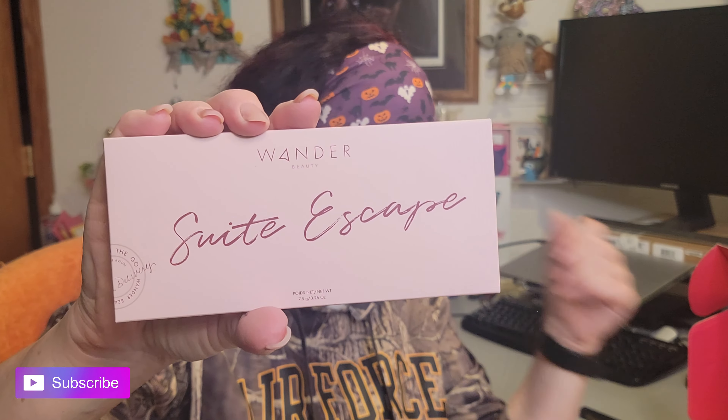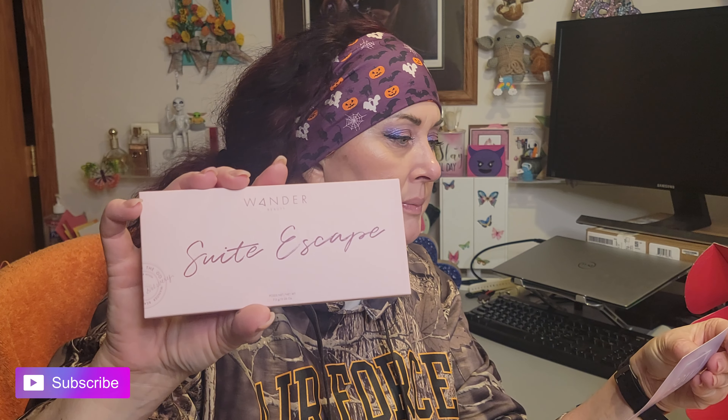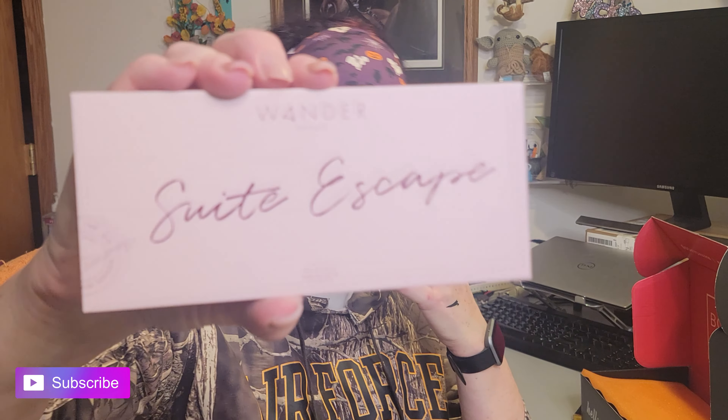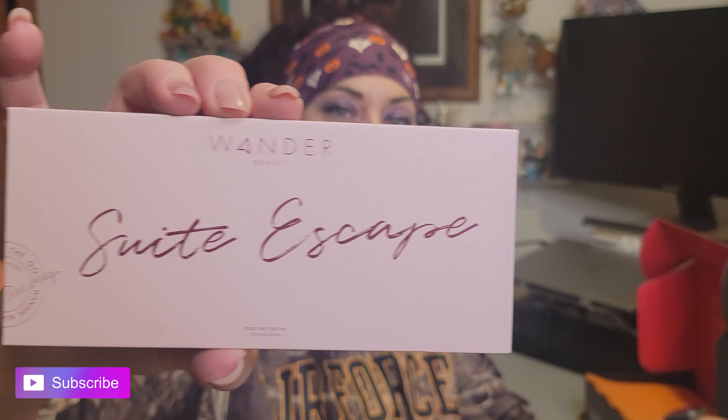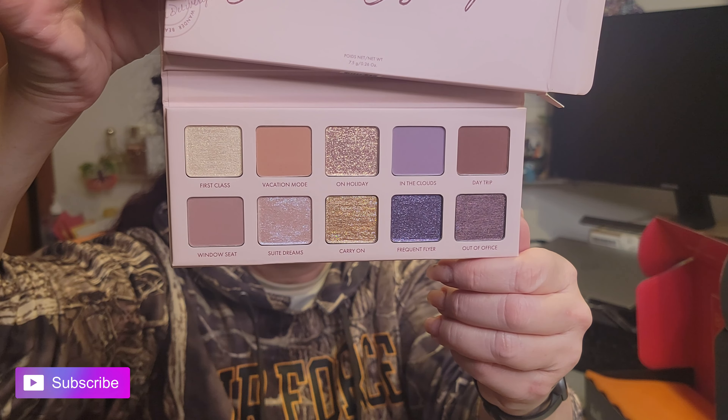Last thing is Wander Beauty — it looks like a palette. This might have been my choice item. I have a feeling it is. This is their Sweet Escape Palette — $42. 'Send yourself on a sweet escape with this perfectly curated collection of matte and shimmering neutral and bold shades that take you effortlessly from day to play wherever you wander.' It's got a little sticker on it — not necessarily a safety seal but close enough. Made in Taiwan. It's got a mirror and a shade saver. So pretty — look at this!